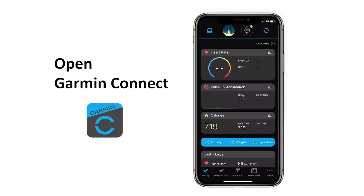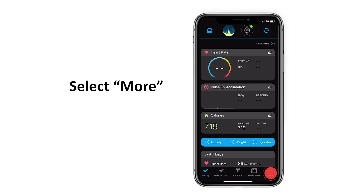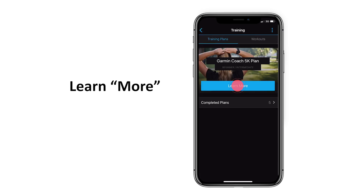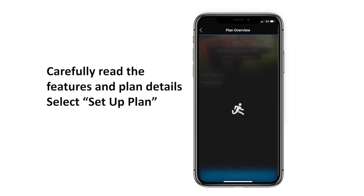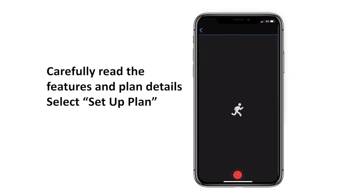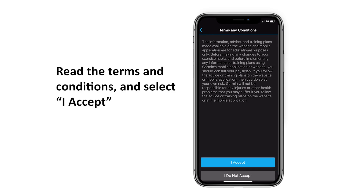Open Garmin Connect. Select More, then select Training. Select Learn More and carefully read the features and the plan details. Select Set Up Plan. Read the terms and conditions and select I Accept.